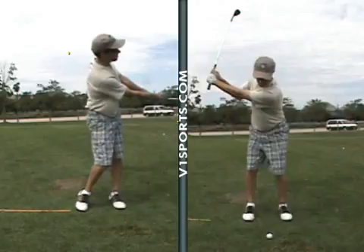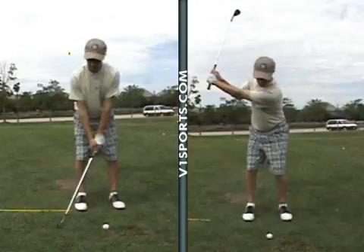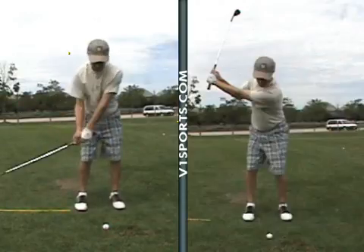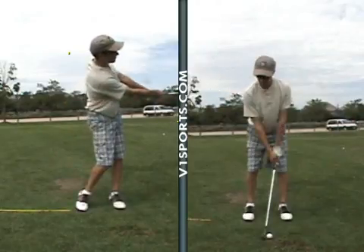You did a great job with the plane. I'm just going to play these swings a couple of times, Sam, so you've got them on record. This is you doing your quarter swing on the left, and then here on the right doing your half swing.